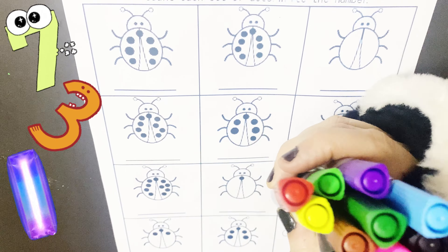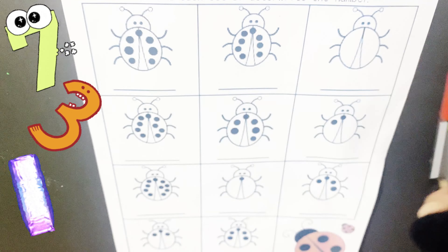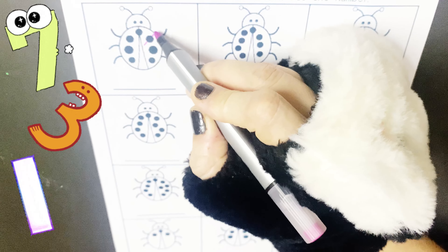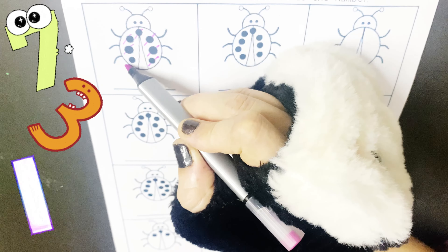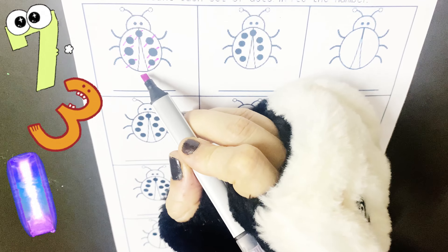Now let's start writing each set of dots and write the number. Let's start with the first one. Are you ready to count? So let's count the dots. 1, 2, 3, 4, 5, 6, 7. So how many dots? 7.